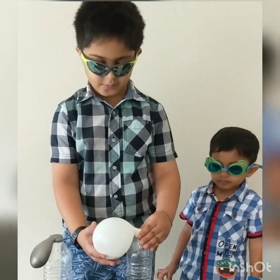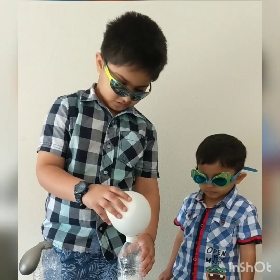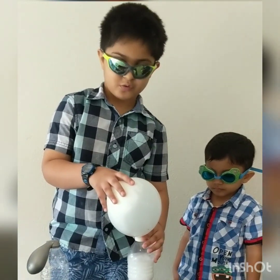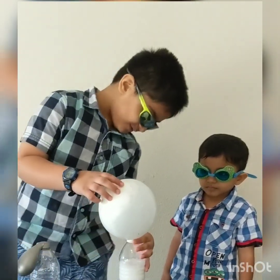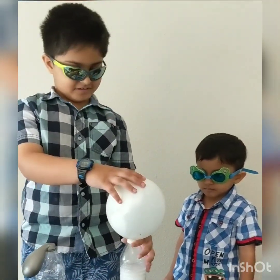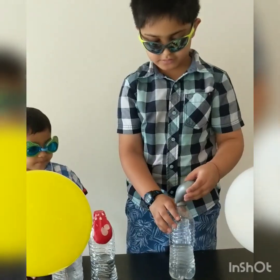I'm going to do the white one now. See? It comes up like that. The silver one.